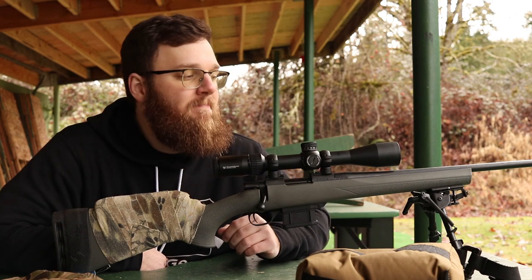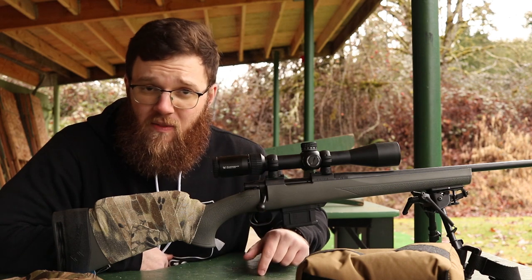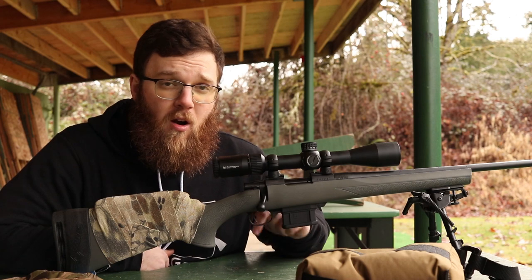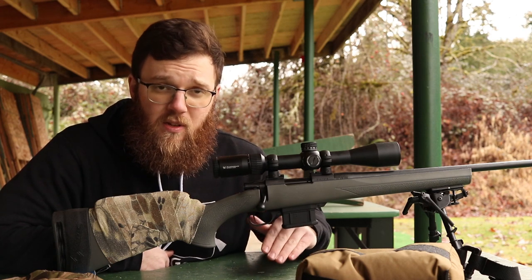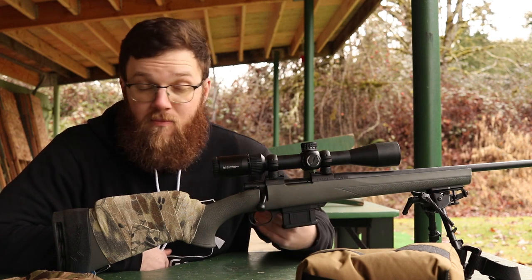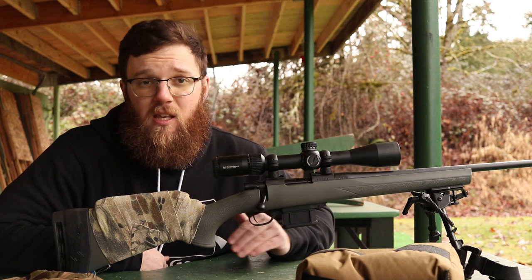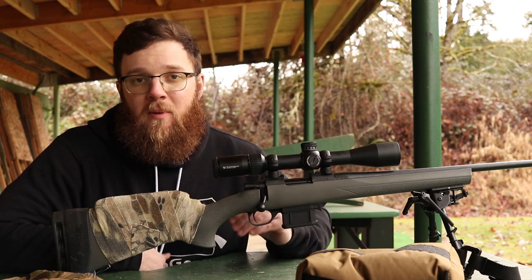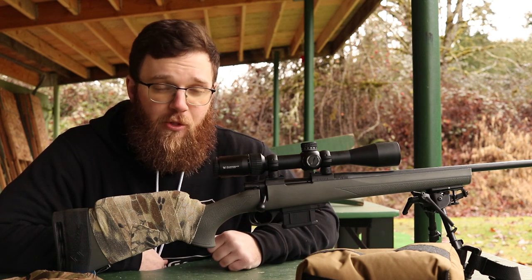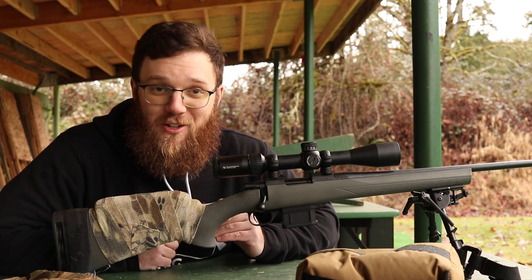Speaking of the channel, due to the nature of some of the videos - things like load development, load data, and reloading - not all the videos will be here on YouTube. Some are going to be exclusively on places like Full30 or GunStreamer due to YouTube's restrictions on showing how to reload ammunition. But as much as I can I'll keep it here on YouTube, and when there are videos elsewhere I'm going to let people know via my Facebook page, or if you subscribe to my channel over on Full30 or GunStreamer you'll be able to see those as well.